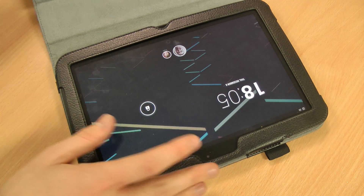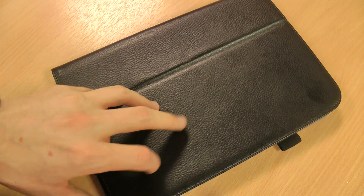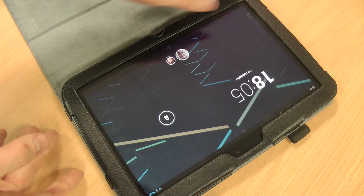It's got magnets in the side and it works with the sleep function — you'll notice it waking up there. So closing it will put it to sleep, and then it will wake up after a short delay.